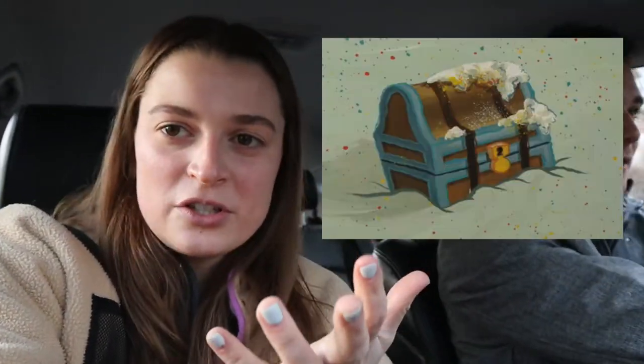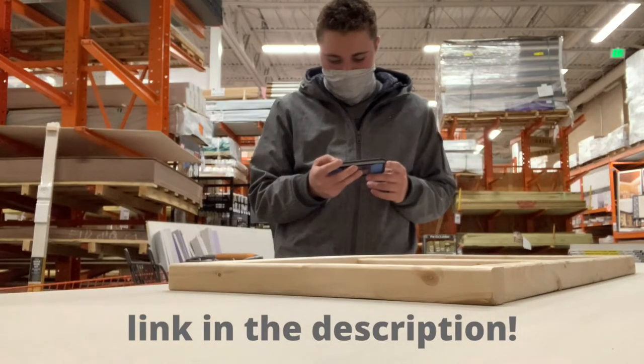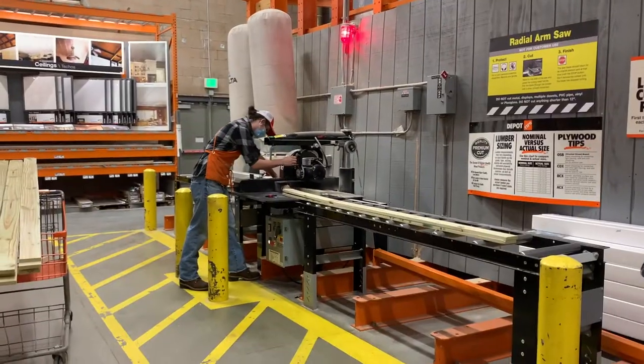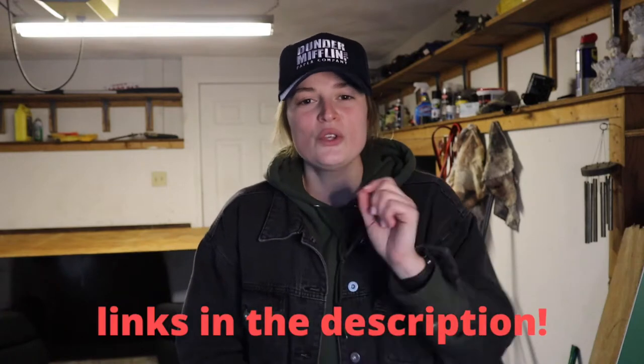Hey guys, welcome back to my channel. Today my brother Joseph and I are heading to Home Depot to buy materials because we're going to build a storage chest. This was Joe's idea and we're always down for new projects. In the description will be the link to the YouTube video we followed as well as the website that helped us with measurements and supplies to prepare for this build.